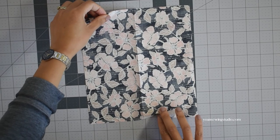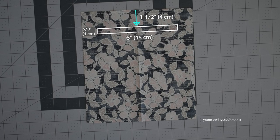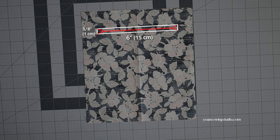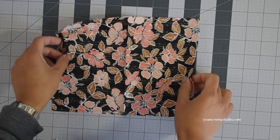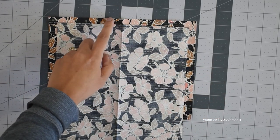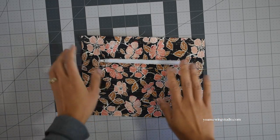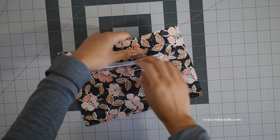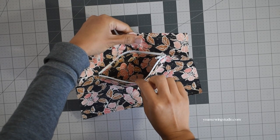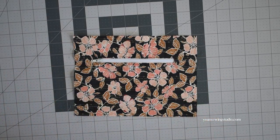Next we're going to work on the zipper pocket. Draw the zipper template on the wrong side of the pocket panel about one and a half inches down from the top edges, and also draw the center line and the corner triangles. Position the pocket panel on the right side of the back interior panel about half an inch from the top edges, centered, pin in place, stitch on the outline of the zipper template, and install the zipper. If you're new to this I will link a separate tutorial video on how to install a zipper pocket.